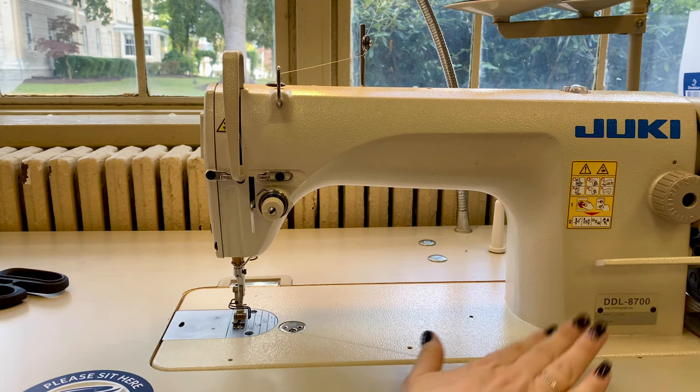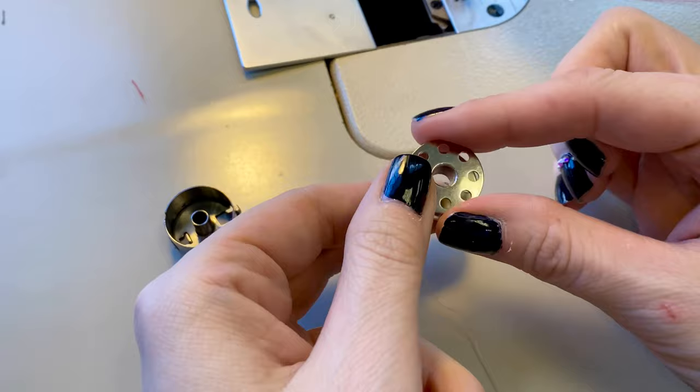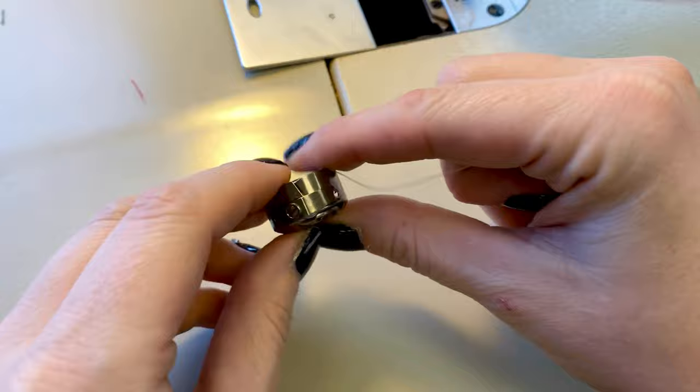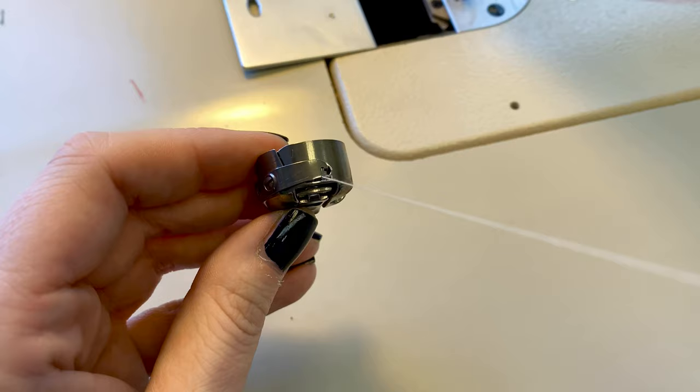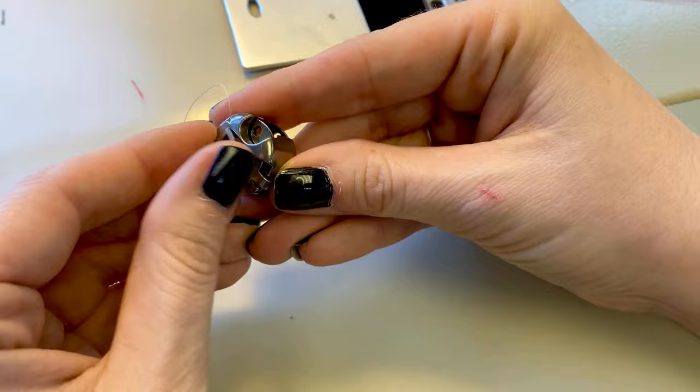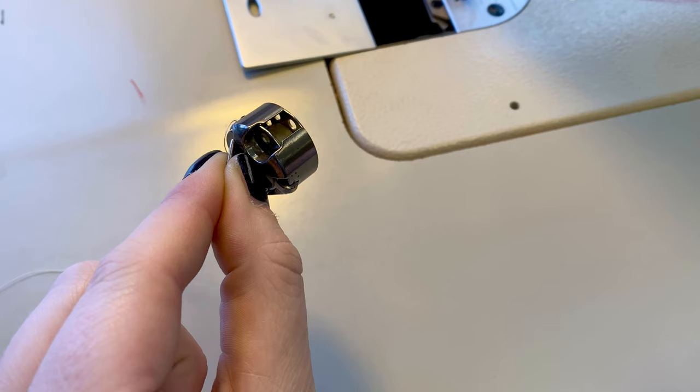With the top of the machine threaded, you're now ready to move on to threading the bobbin. In a separate video I'll show you how to spin the bobbin, but you want to start with a nice smooth bobbin that has no bumps or bubbles, and make sure your bobbin is spinning counterclockwise. On the side of the bobbin case there's a small slit in the metal — slide your thread down into it, then pull it forward and click it into that tiny hole. You should be able to freely pull the thread and watch the bobbin spin counterclockwise. Take the tab on the outside of the bobbin case, slip your thumb underneath it and put your pointer finger on top as you prepare to put the bobbin into the machine.